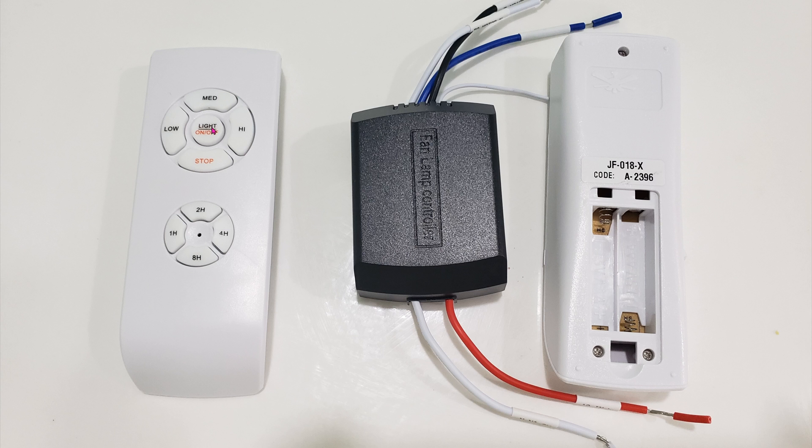As soon as your fan module gets powered up for the first time, make sure you're near the remote and it has batteries in it. Press and hold the lights on/off button and the high speed button together for about 3 seconds, and the remote should synchronize with the fan module. Now you should be able to control the fan using this remote. The buttons are self-explanatory: low speed, medium speed, high speed, and turn the fan off. If your fan has a light, use the light button to turn it on and off.